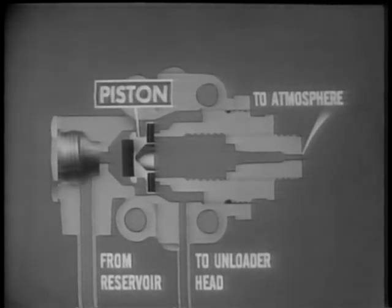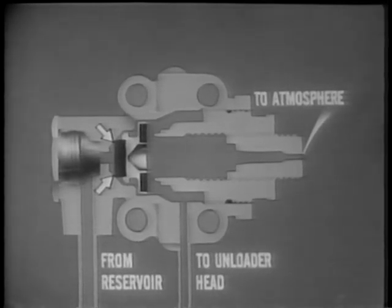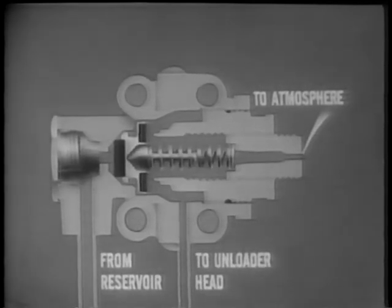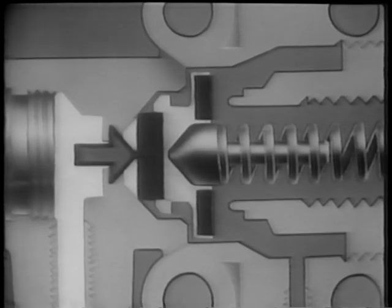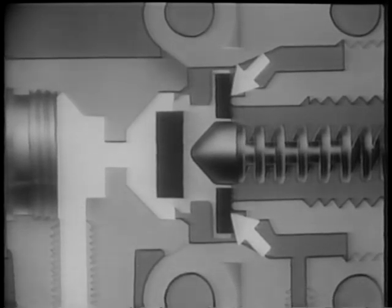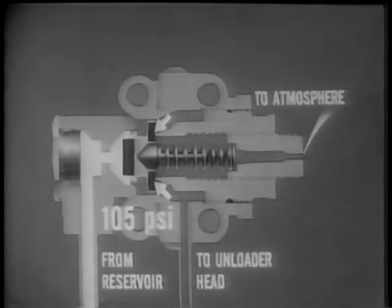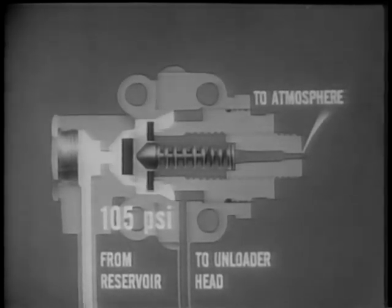Let's look at a cutaway view of a typical governor. The main component is a two-way piston. This piston incorporates two valves: an inlet and an exhaust valve. The inlet valve is held closed by a spring and guide. When the engine is started, air pressure from the reservoir increases in the system. This air pressure is blocked by a spring-loaded valve. As the pressure increases and reaches the governor setting — or 105 PSI — it overcomes the spring tension and moves the piston. Two valves are operated by this piston movement. The exhaust valve is seated, closing the exhaust port. Simultaneously, the inlet valve is unseated and opened, allowing air pressure from the reservoir to move through the inlet port and around the piston and into the unloader head.